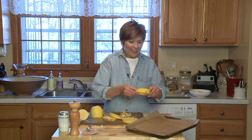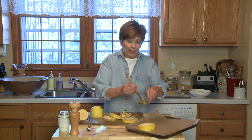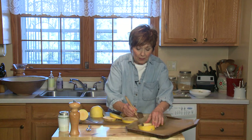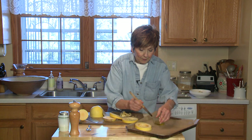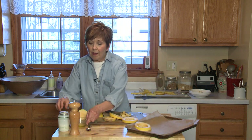Just like that. Then put it on the baking sheet. I have a little bowl of olive oil — I'm going to brush both sides of the spaghetti squash with olive oil. And then just give it a little sprinkle of salt and pepper.